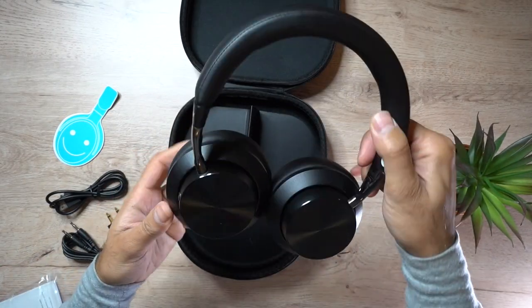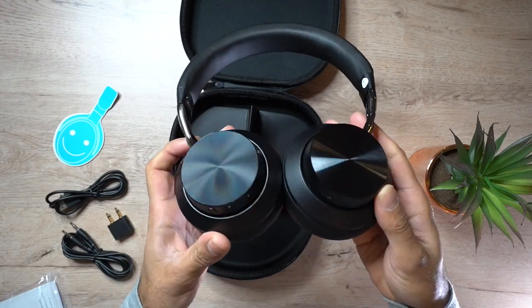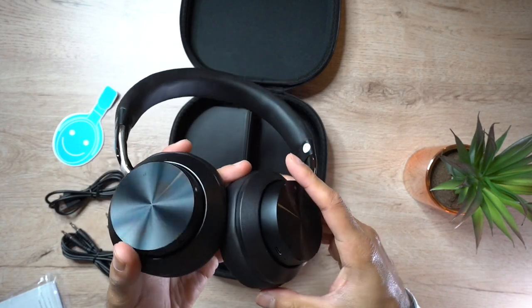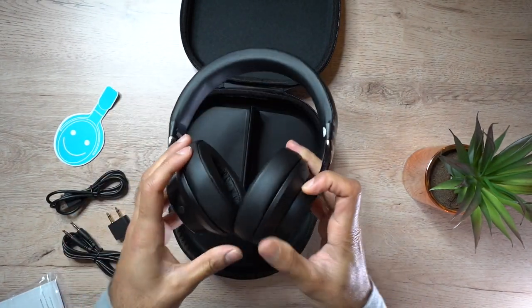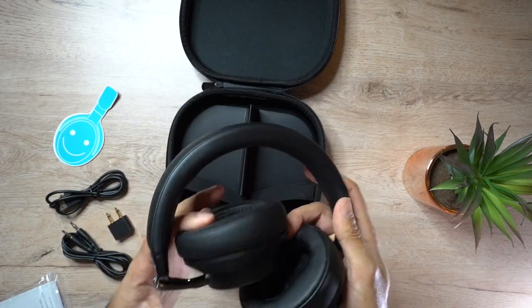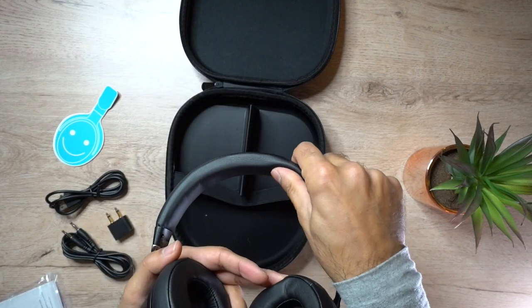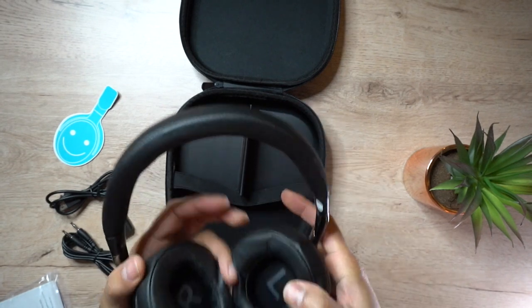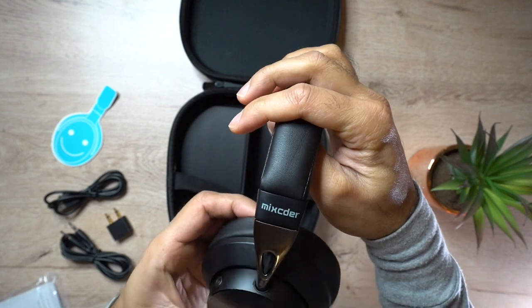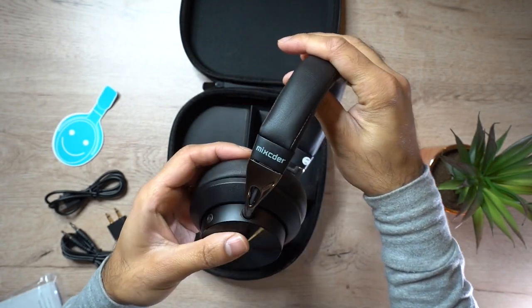To give you an overview of the design, you can see the earpieces have a nice metallic finish with a plastic casing around where the buttons are. It has very comfortable memory foam padded earpieces, and along the top the headband is quite rubbery and padded as well, giving you comfort. You also get the Mixcder logo with a metal casing for adjusting the headband size.